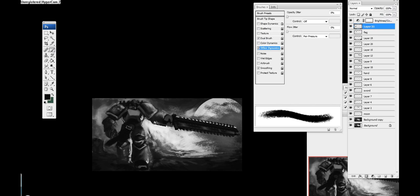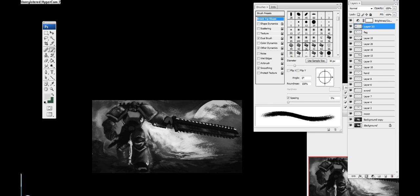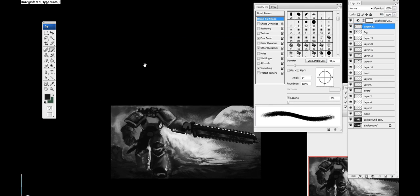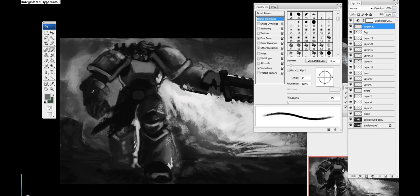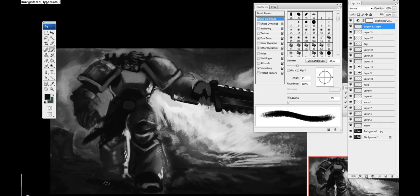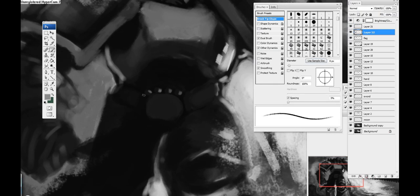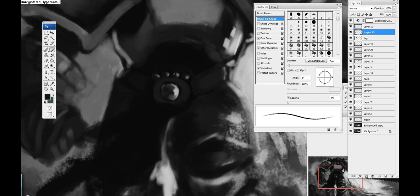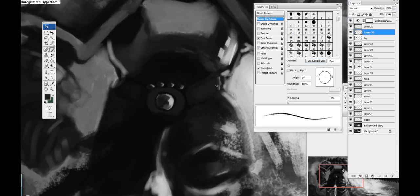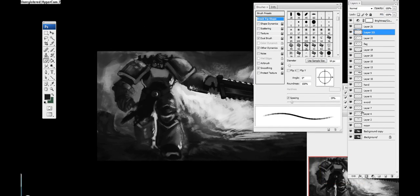Right here I'm trying to create some type of interesting belt — I felt his torso area was a little too plain. I'm trying to figure out what type of armor design I can use here. I decided to try a circle emblem type thing, but the bigger picture was not looking good, so I decided to delete those top ones and leave the circle on the bottom.